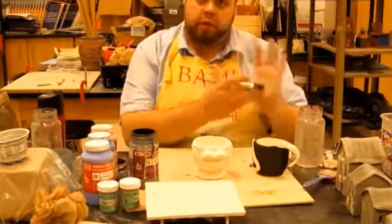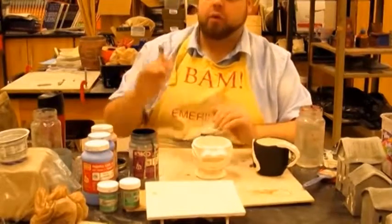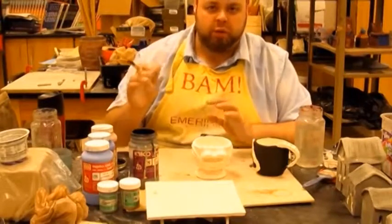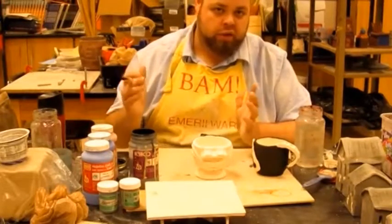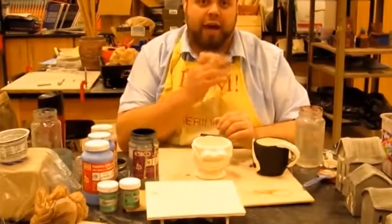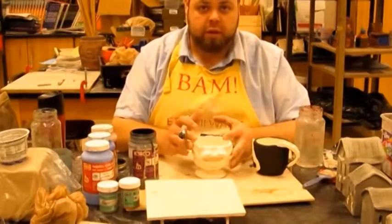High fire clay has to go to at least cone 6, and can go up to cone 10, which is about 2500 degrees. My kiln only goes to cone 6, so that clay gets fully vitrified there. Let me take you guys into the kiln room to check out the kiln.